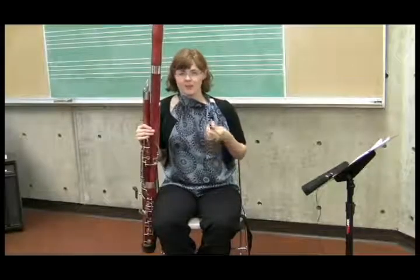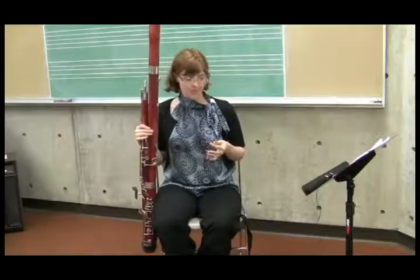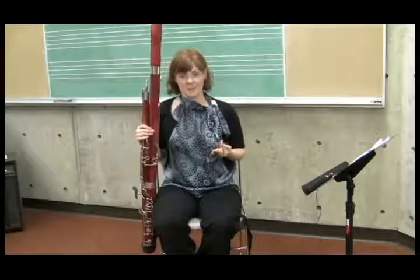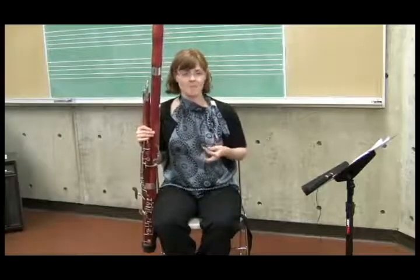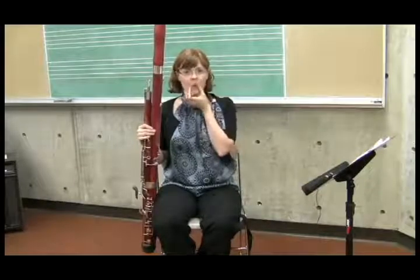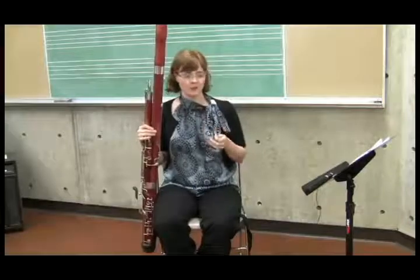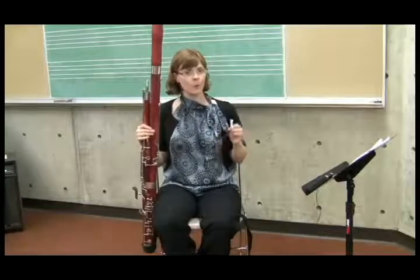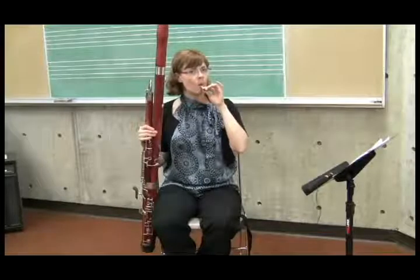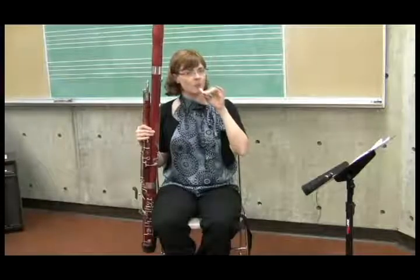An easier way to describe this to a younger student — one that might resonate better — is to think of it as very similar to whistling. The bassoon embouchure is really close to whistling. When you whistle, you've already got your corners squeezing in, giving you that support, and you're already very round. So if you think of whistling, put the reed here, and roll the lower lip.